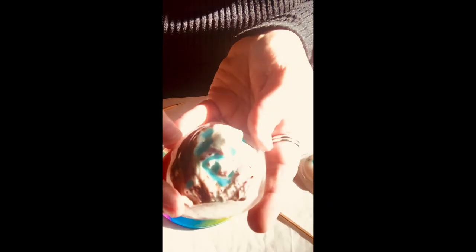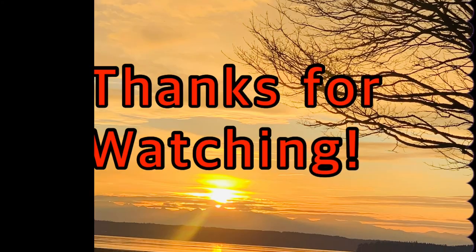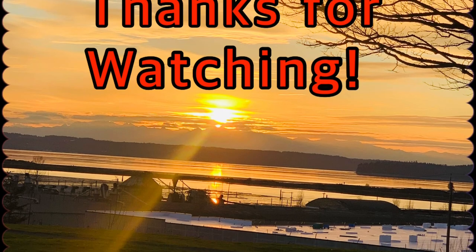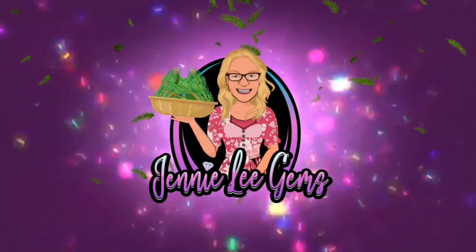Well, thanks for watching. I hope you enjoyed. Gives you an idea of what they look like the next day. I hope the sun isn't glaring too badly. Thank you.